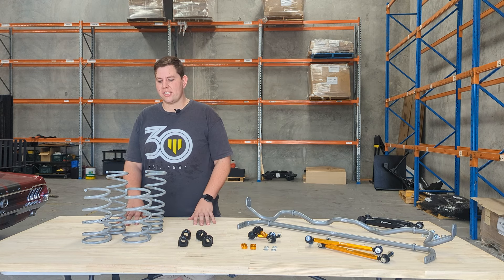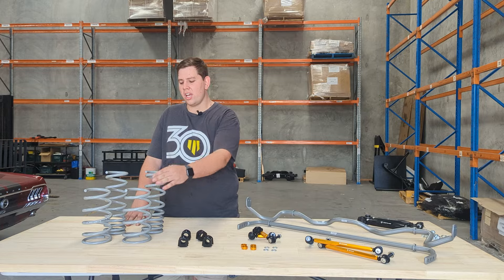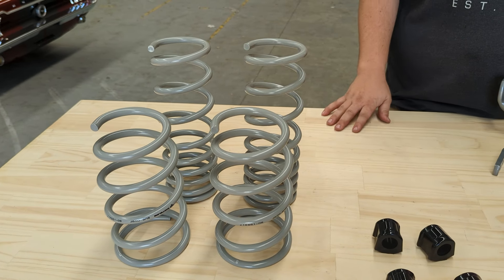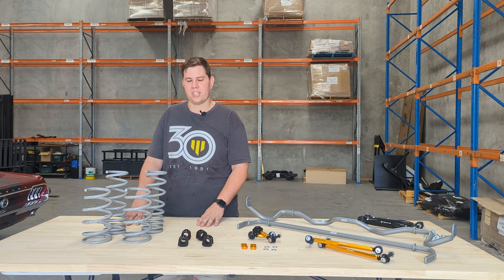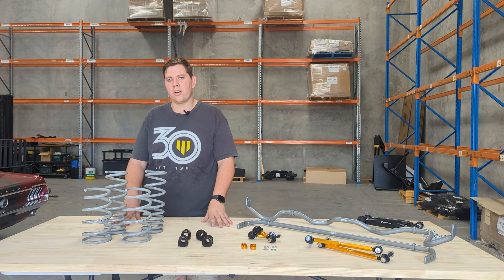Now let's move on to the lowering springs. Starting with the front springs, the spring rate is nine kilograms per millimetre, and the rear spring rate is seven to ten kilograms per millimetre on a progressive scale. This gives you the lowered look that you're after while keeping the OEM driving dynamics.